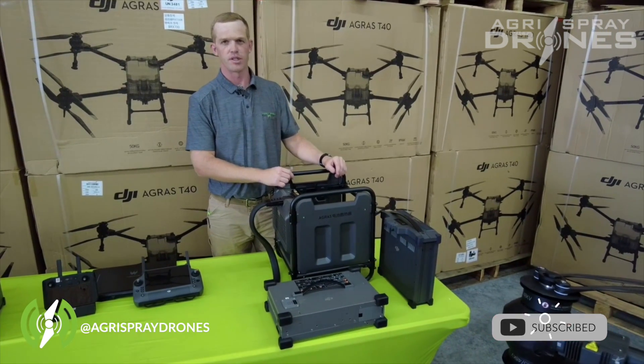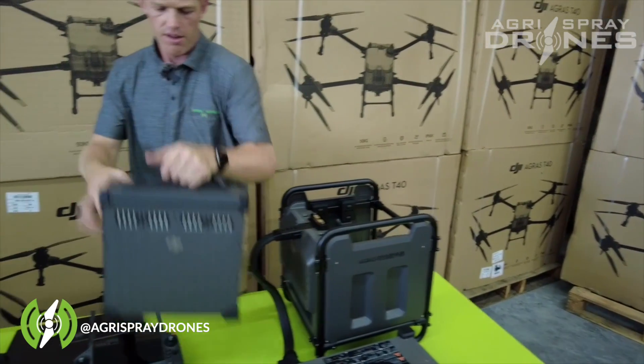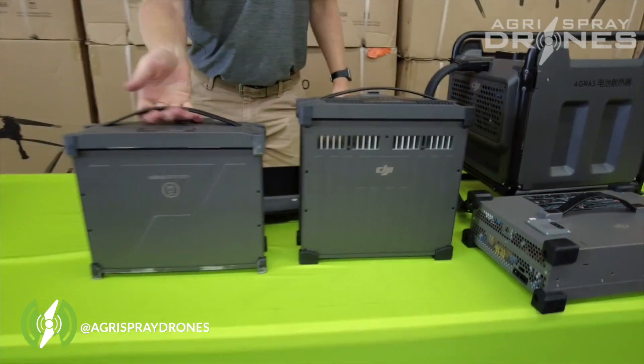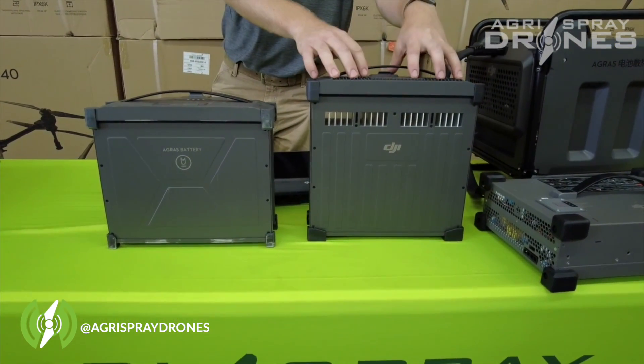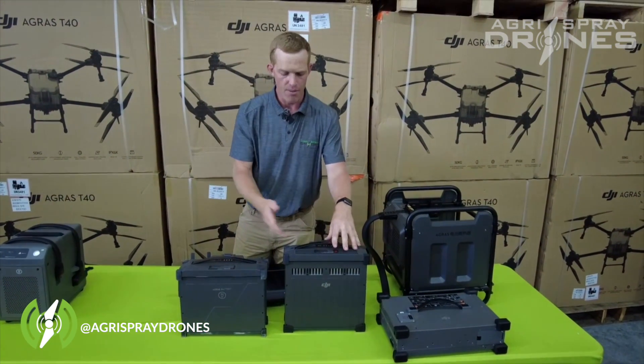Let's take a look at the battery and the charging station for the T40 and T30. This right here is the battery for the T40 and this is the battery for the T30. You can see the footprint is actually exactly the same. The T40 battery actually fits in the T30 — we haven't tried to power it on, but it does fit.